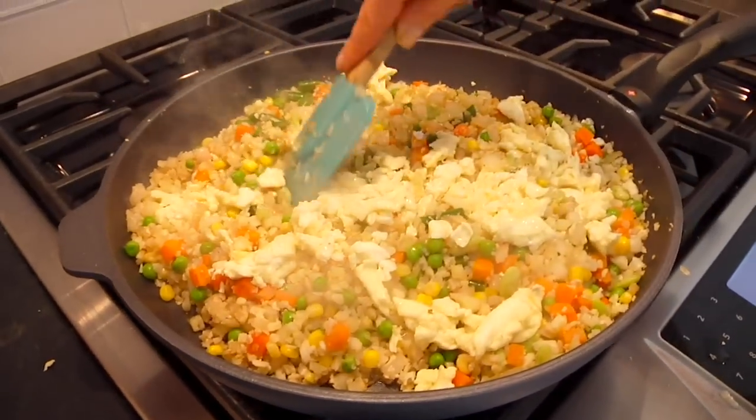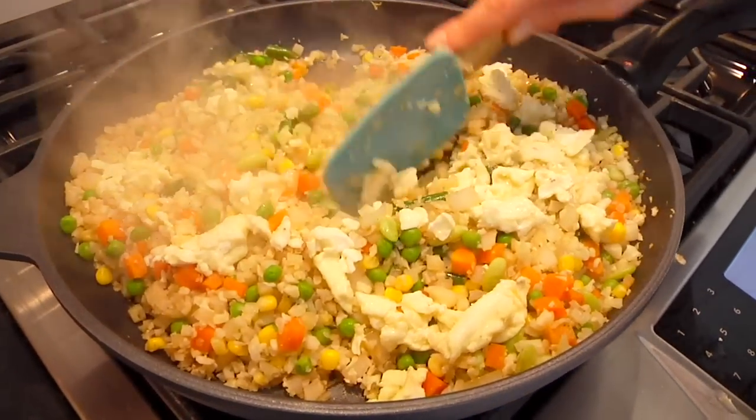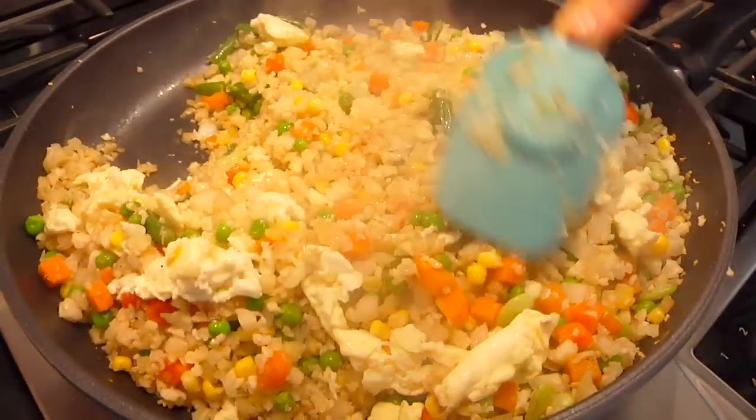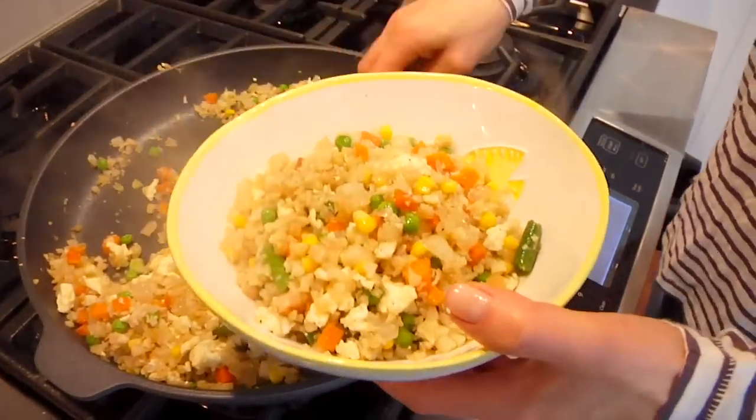Just another tip — if you wanted more eggs or egg whites, go for it. You could really make this recipe your own. Look how beautiful this is! This is really ready to go and delicious as is, but let's go over to the island and I'll show you my favorite ways to top this dish to elevate it right up to the next level.